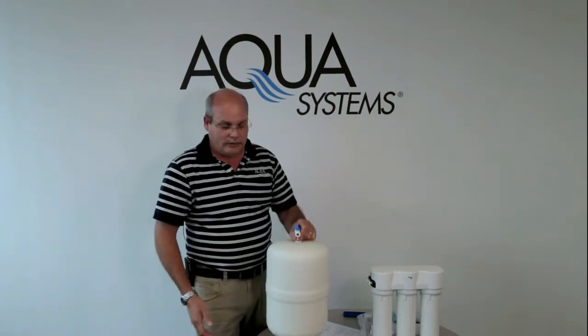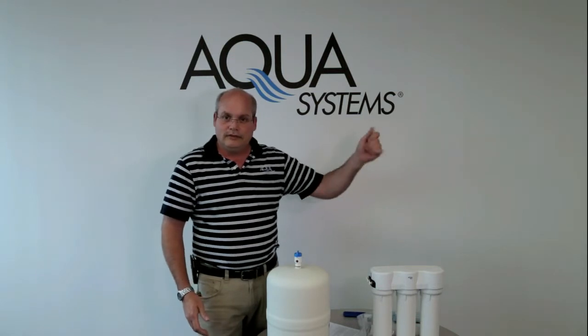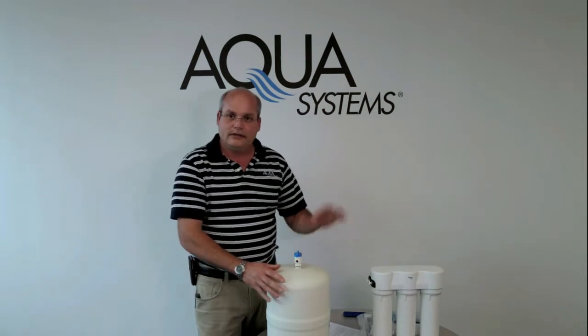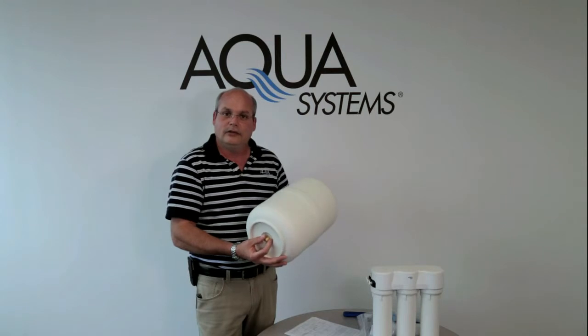In order to put the air in the tank, shut off the reverse osmosis system. Leave the faucet open because you have to empty all the water out of the tank. Then start putting air into the tank until the tank feels light and empty.